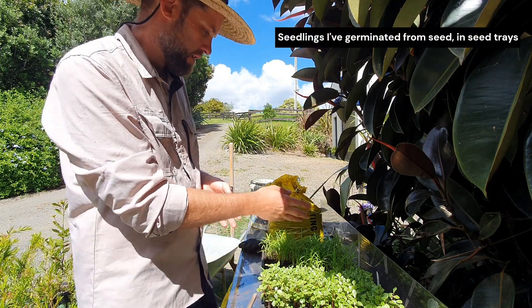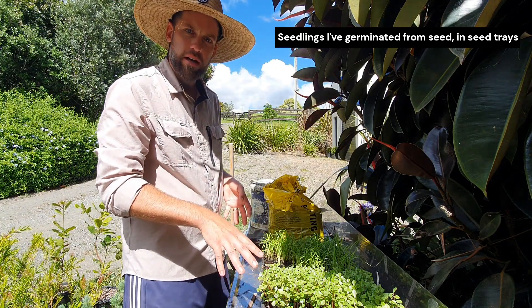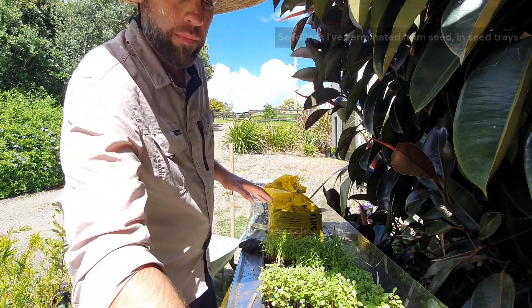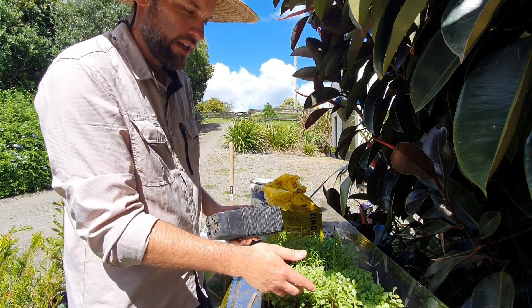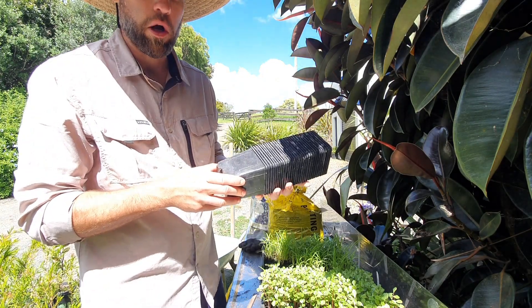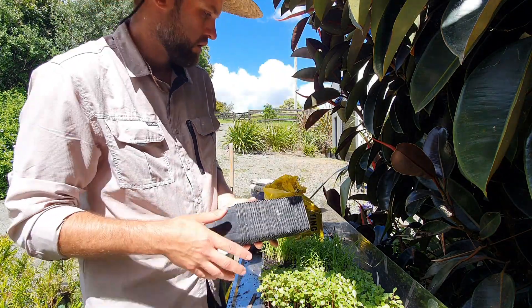What I've got here is some mapou and some ti kouka — some cabbage trees. I've started pricking these out so I'll show you how I go about it. First of all, the gear: basically we want to prick out these individual seedlings into individual pots — these ones here are about 90ml by 90ml.